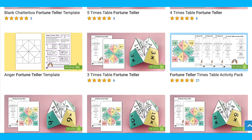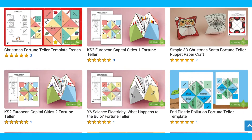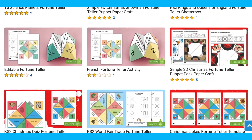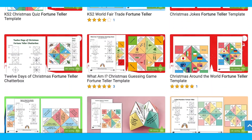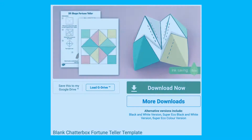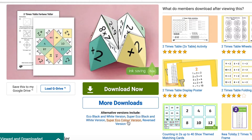When you search for fortune tellers on our website you'll find fortune tellers for maths, grammar, science, geography, phonics, PE, and more, including some blank styles. Here you can see we have a plain blank fortune teller or a coloured blank fortune teller, so I'm going to show you the classic fortune teller and how to make them.